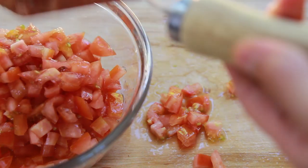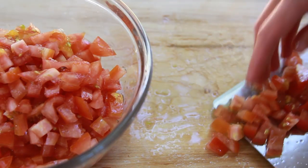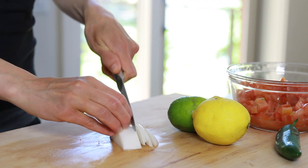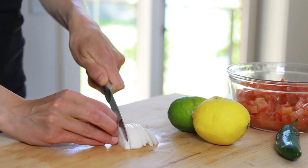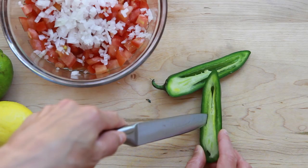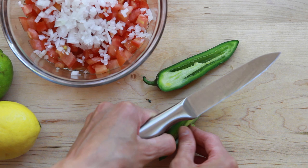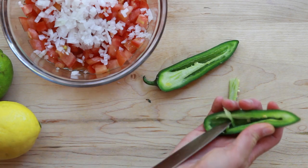Starting with tomatoes — the best kind are plum tomatoes because they have great flavor with a meaty texture and are usually less juicy. The next ingredient is onion. Most Mexican cooks use white onion in their salsas, and so do I. White onions are slightly sharper than yellow or red onions and complement the tomatoes really nicely. Next are the chili peppers — in this case jalapeño peppers. I like to deseed them because the seeds are the spiciest, but if you don't mind the heat you can chop them with the seeds.